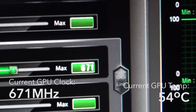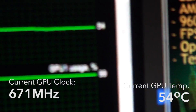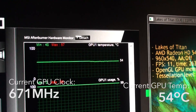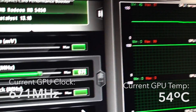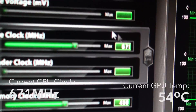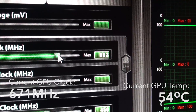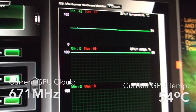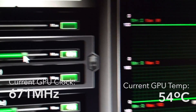At 671 MHz clock speed, we're stabilizing around the same temperature. We had a small lift in temperature when we kicked the core up, but it stabilized back to 54°C and hasn't moved much since then. So we're going to try and push up to about 680 MHz and see how the temperature goes.